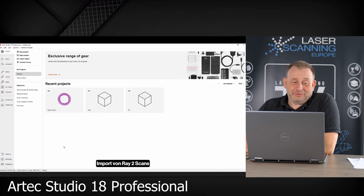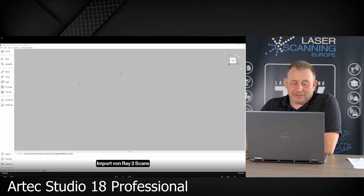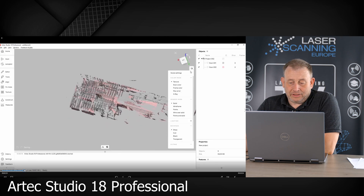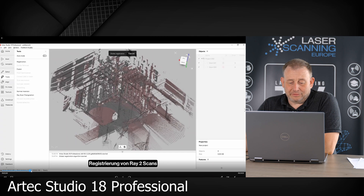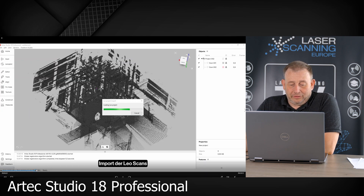Now we go into the software to combine this. For this we use Artec Studio — I think we have version 18 here, professional. At first we import the two Ray scans as terrestrial scan data. You can drag and drop them to import the scans. Then we also delete some of the outside areas where we don't have dense point cloud data, so we clean a little outside. Then we do a registration between both terrestrial scans. Once that is ready, we move forward and import the Leo scans from the handheld scanner.